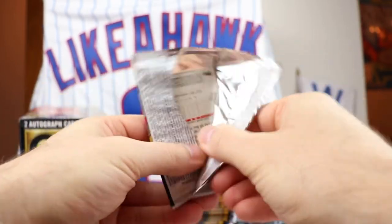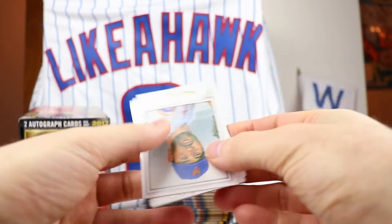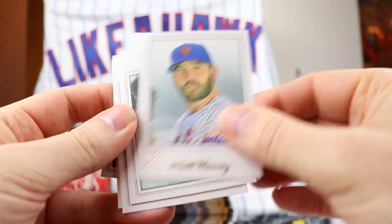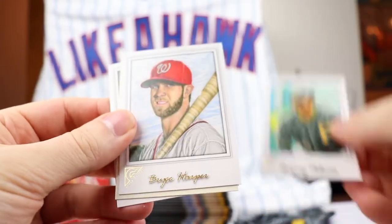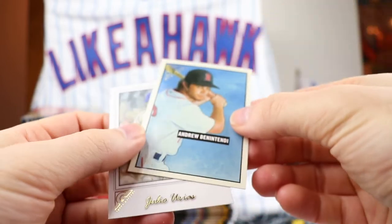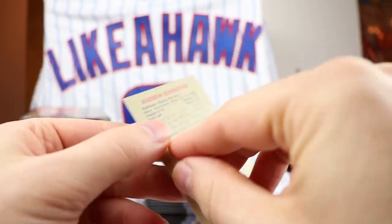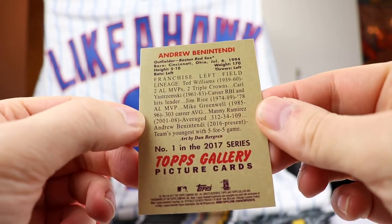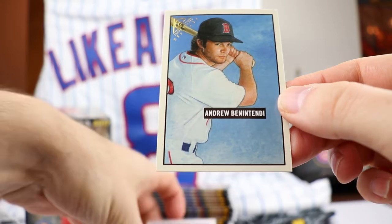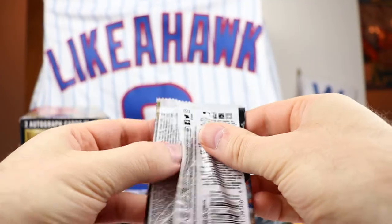We're getting into what might even be the World Series matchup, which may have already been decided when this goes live. Matt Harvey, Gregory Polanco, a nice Bryce Harper. We have an Andrew Benintendi - this is Topps Gallery Heritage, another subset, number one. I like it. And then Julio Urias for the last one.